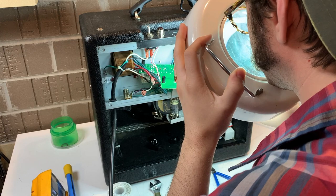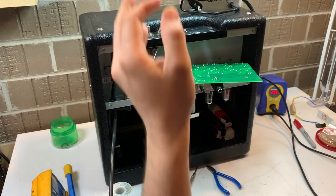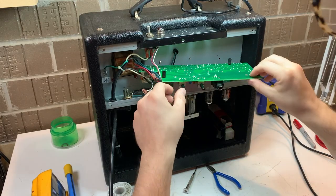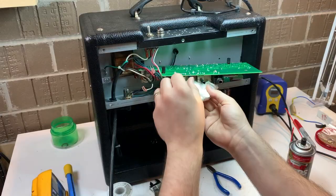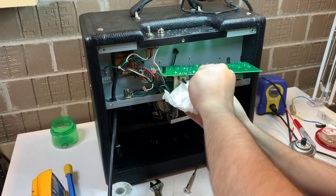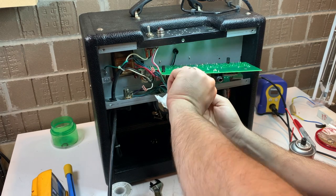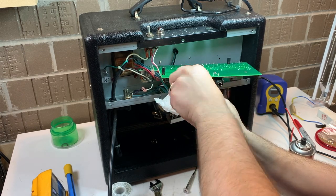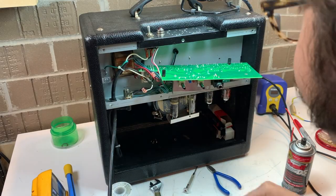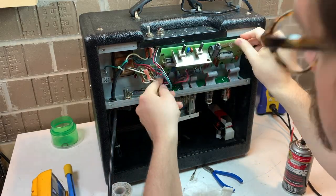We'll check our work and make sure it looks good. It's been a couple of days since I worked on the amplifier, so I want to make sure I didn't forget something. We're spraying out the pots again — the only way to clean those pots is to drop the board down. It's an annoying process, so we're going to make sure those pots are not going to give us any more trouble.